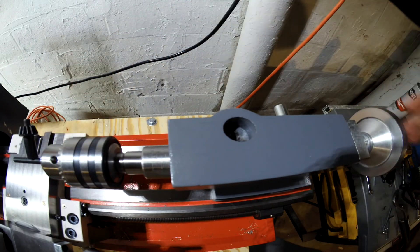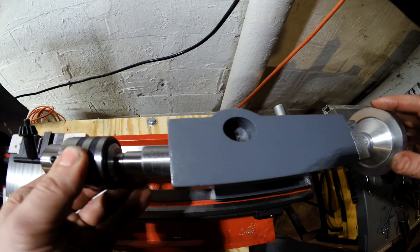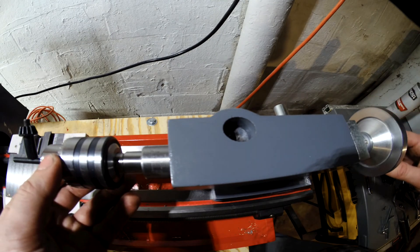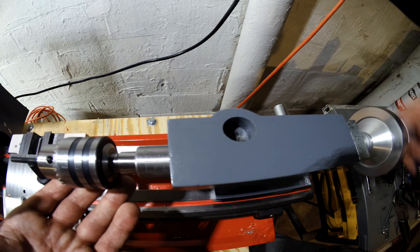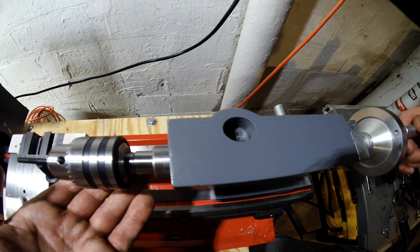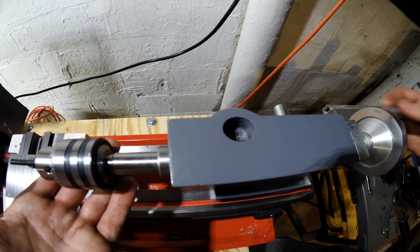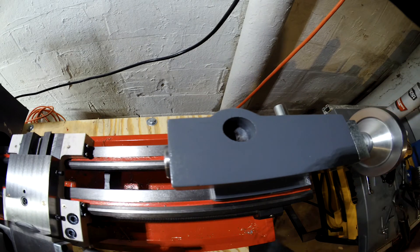Jam it in there good. All right, so now this is where it would stop before and it wouldn't push it out. Okay, runs out real smooth now. Let's run it back in — and it's just gonna pop that chuck right out. Look at that, all the way in. That's perfect.